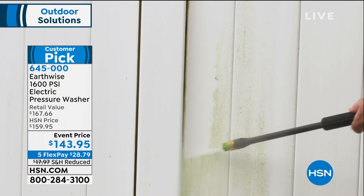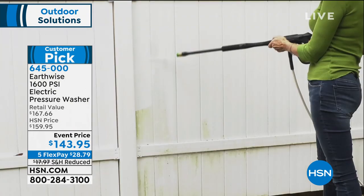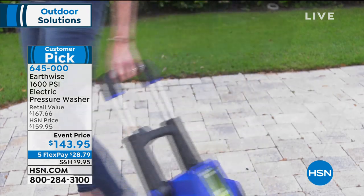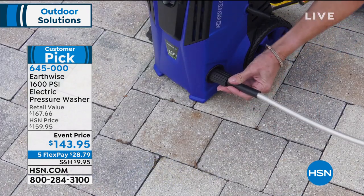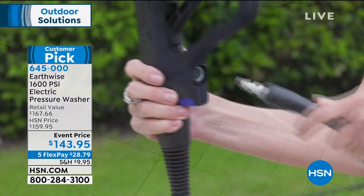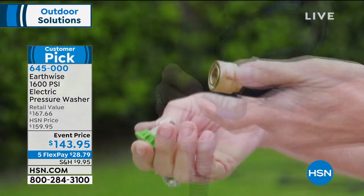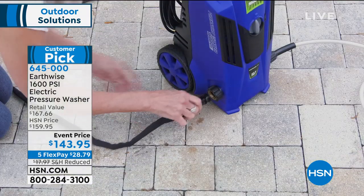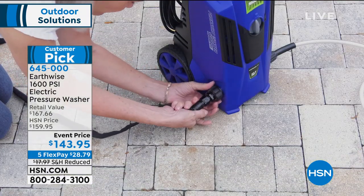All you're doing is plugging this in — we have a 35-foot electrical cord. You attach your garden hose, turn on the water, turn on the pressure washer, and you're set to go. Putting it together takes seconds. We have a brass connector to put the different tips on, and going back and forth between tips is really easy.